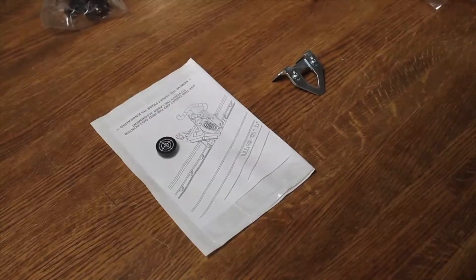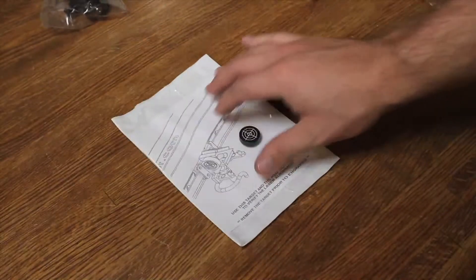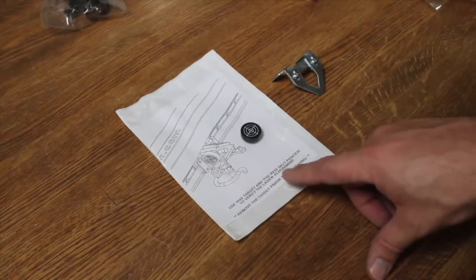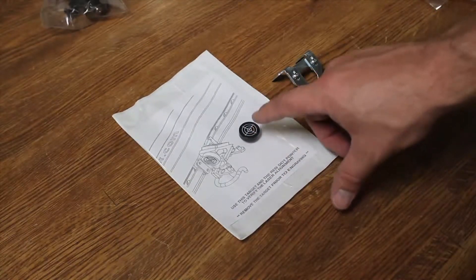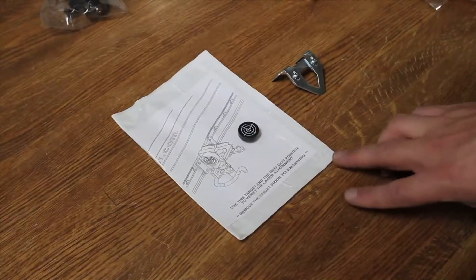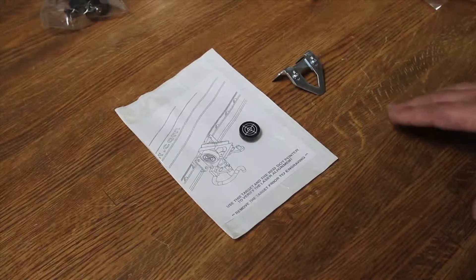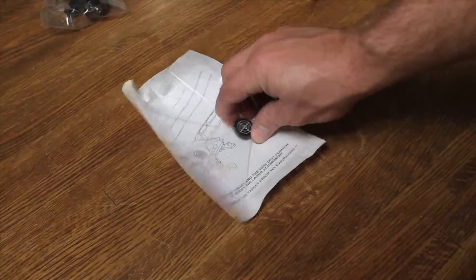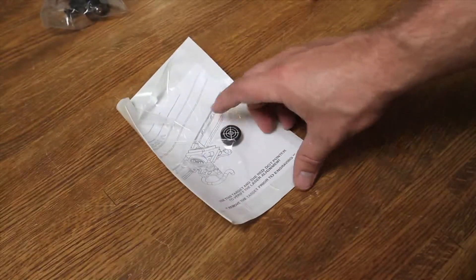Next we've got the two items used to focus and calibrate the machine. This paper says: use this target and the red dot pointer to verify the laser alignment — so that's to get the red dot and the actual laser spot aligned with each other when calibrating the machine. It says remove the target prior to engraving. It looks like a little acrylic piece with a target on it.